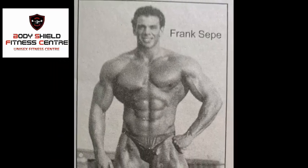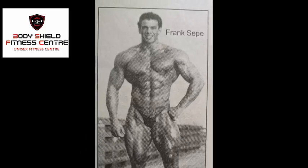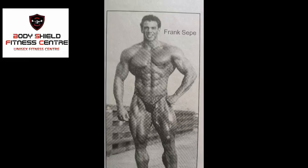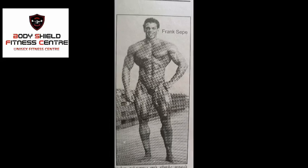If you know a bodybuilder, you will know a big bodybuilder. Frank Seppi has three types of routines: Beginners, Intermediate, and Advanced Training.